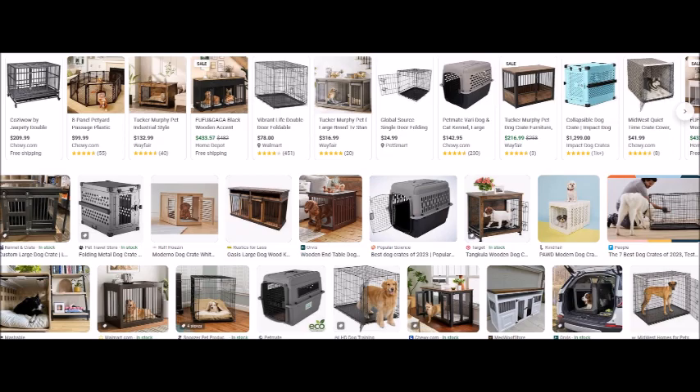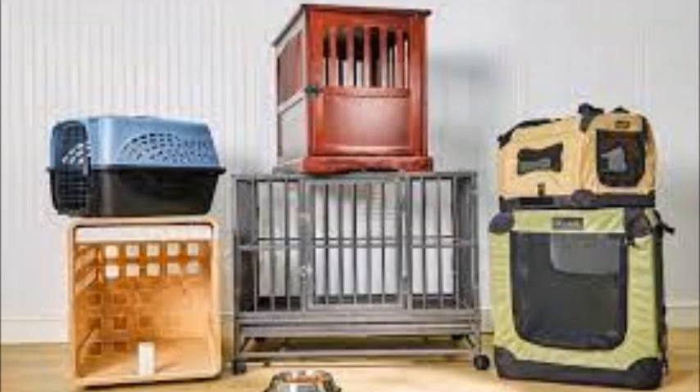Step 5: Extend crate time. Begin extending the time your dog spends inside the crate with the door closed. Keep them occupied with a chew toy or treat. Start sitting or being nearby while your dog is in the crate to build a sense of security.